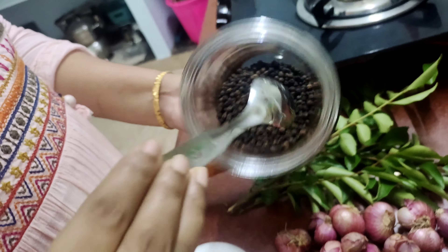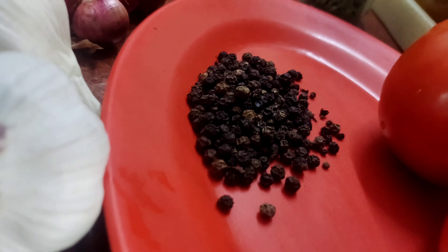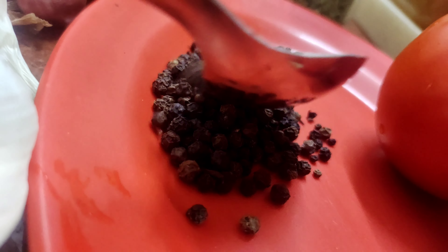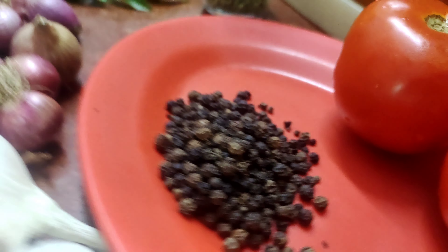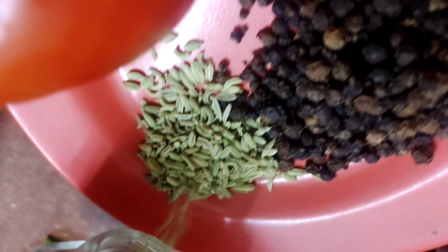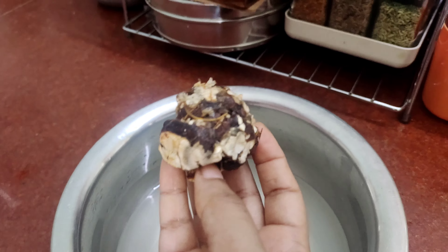Add 1 spoon and add 1 spoon. Add 1 spoon and add 1 spoon. Put the onion in. Let's add the onion.